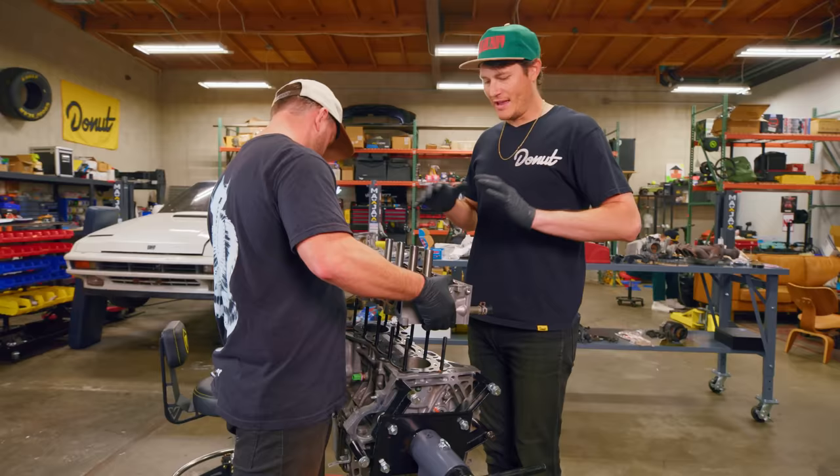We've got a weight scale here to see how much this engine weighs. The K20A comes in at 266 pounds.